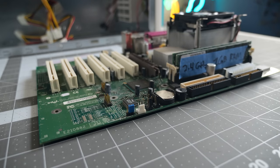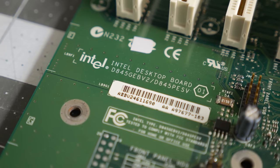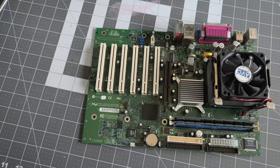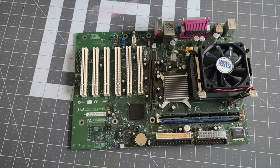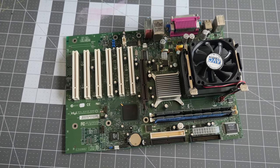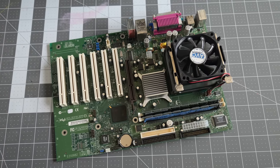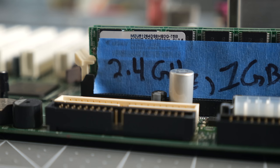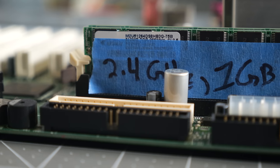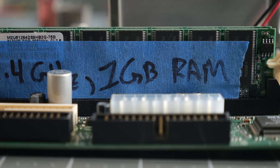A motherboard from Intel, model D845GEBV2. That's a bit of alphabet soup, but it's a solid ATX board introduced in late 2002. Six PCI slots plus AGP, two RAM slots, onboard audio, video, and networking, and USB 2.0 all make this a competent mainstream motherboard during its time, though perhaps not the most exciting thing on the market. As the tape indicates, it came with a 2.4GHz processor and 1GB of RAM, which would be a perfect fit for Windows XP.